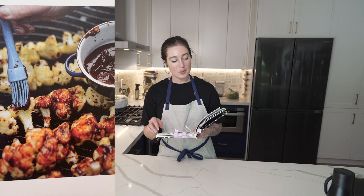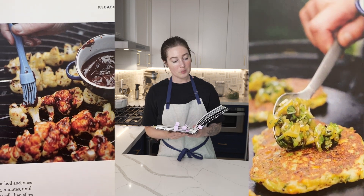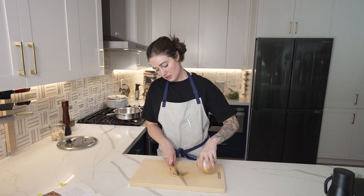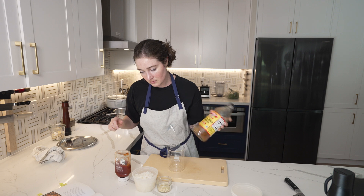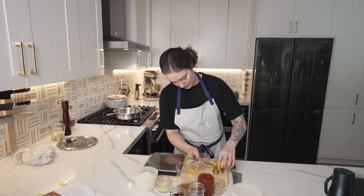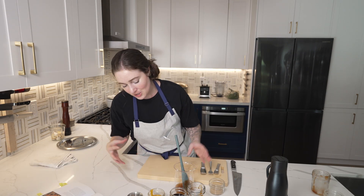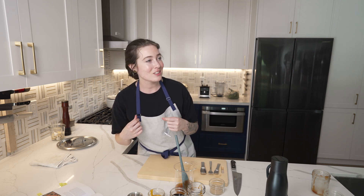We're going to make the barbecue sauce glazed cauliflower and the smoky sweet corn polenta cakes with green tomato salsa. I wish you could just add everything together and dump everything in, but it's like add it sequentially.